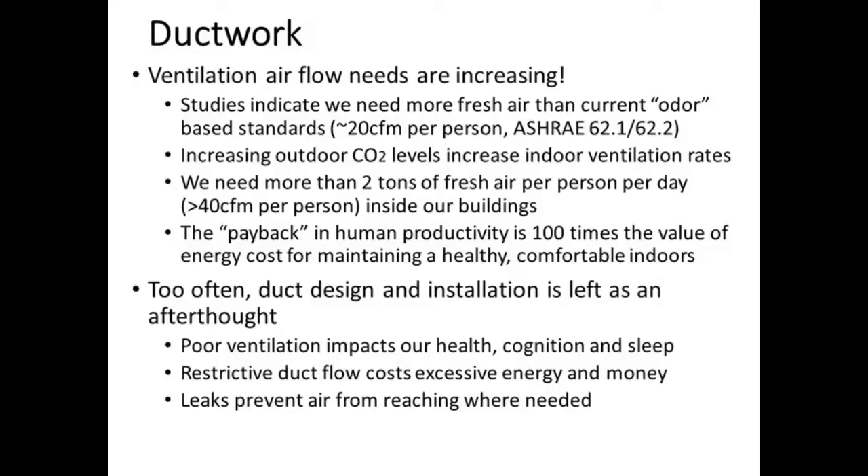If you're not getting enough fresh air, you're not going to be healthy. You're not going to be sleeping as well. You're not going to have as high cognitive performance as you could have. You're going to get sick more often. These are many of the reasons why it's just essential, whether you're in a leaky home or a highly sealed home, to have adequate fresh air brought in.